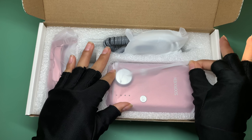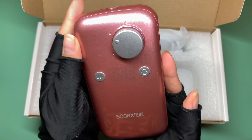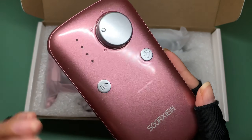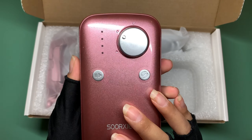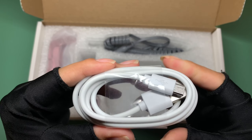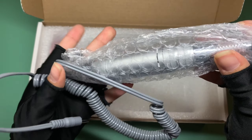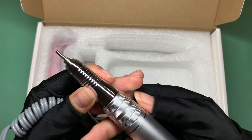Next we have the e-file itself. Here's how it looks — it's this gorgeous rose gold shimmery color, super cute and very unique. I really love it. It's super smooth and glossy, and also plastic so it's very lightweight. We also have the USB cord to charge it.